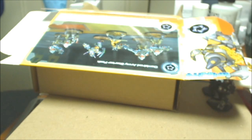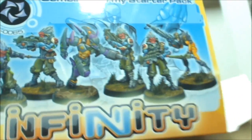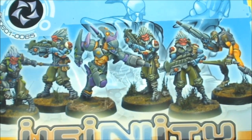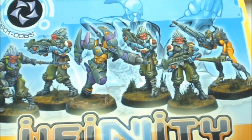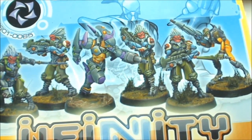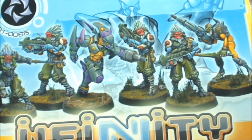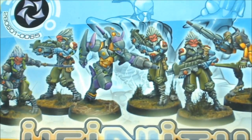Hello everybody. I'm doing the unboxing of Divinity's Combined Army Starter Box. I had already shot this twice already. First time I didn't actually hit the record button, so I wasn't recording anything. And then the second time I had it actually recording what I was listening to off my Windows Media Player, so I had to go and change that setting.